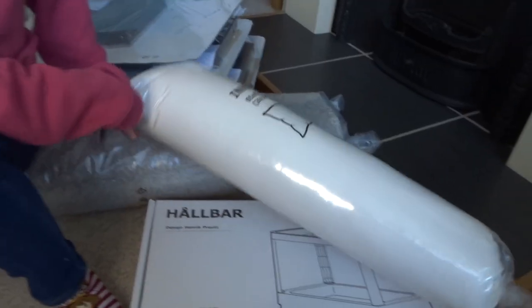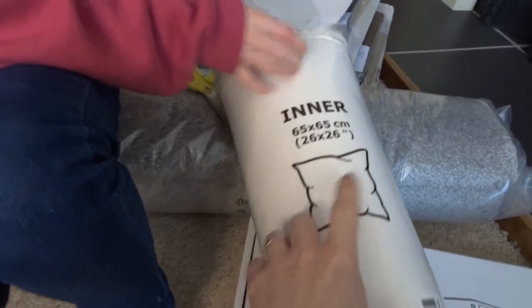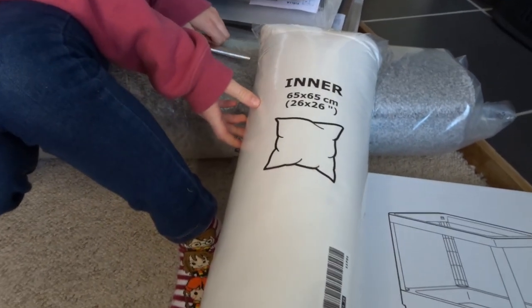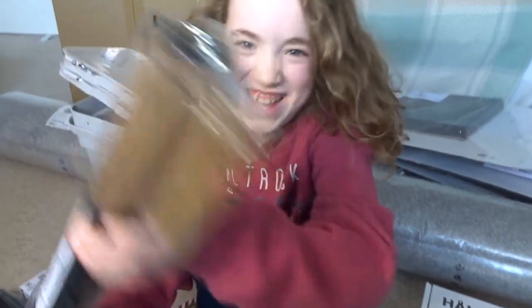First we got two of these cushion inners that are going to go on his bed — they are the really large ones, 65 by 65 — and I'm going to make some cushion covers to go with those. Then these are two table legs and they're going to be for Ollie's desk, so I'm going to renovate his desk and put those table legs on.